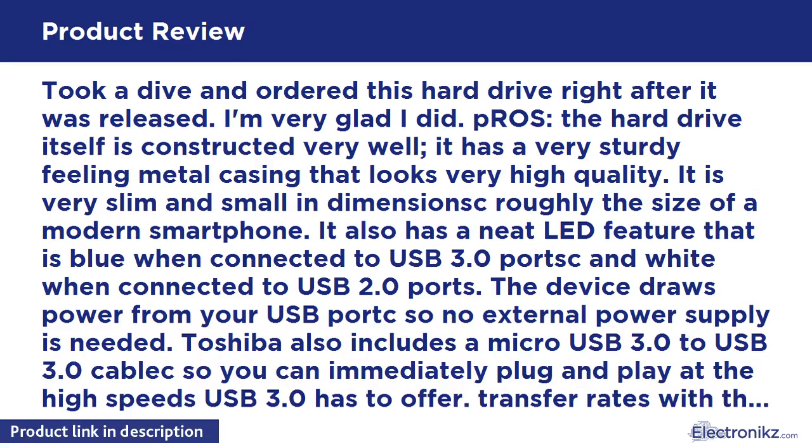The device draws power from your USB port, so no external power supply is needed. Toshiba also includes a micro USB 3.0 to USB 3.0 cable so you can immediately plug and play at the high speeds USB 3.0 has to offer.